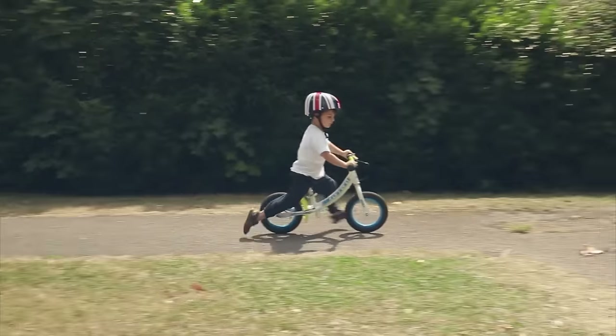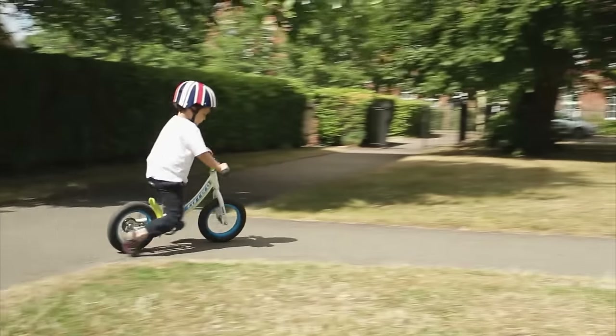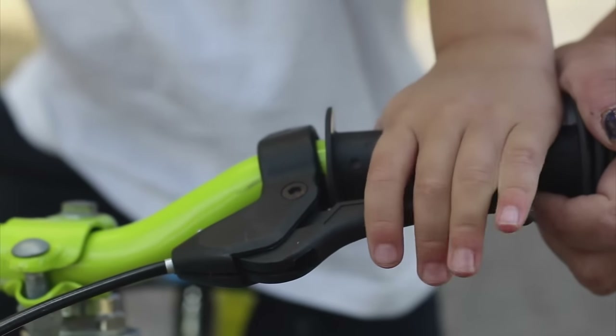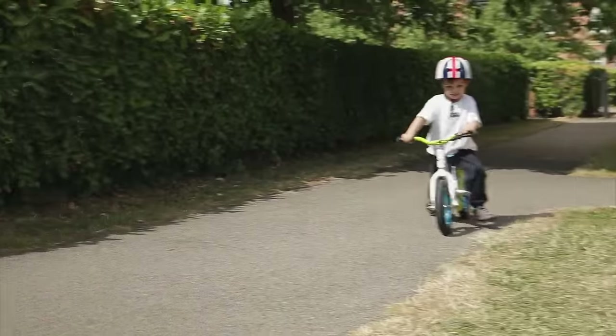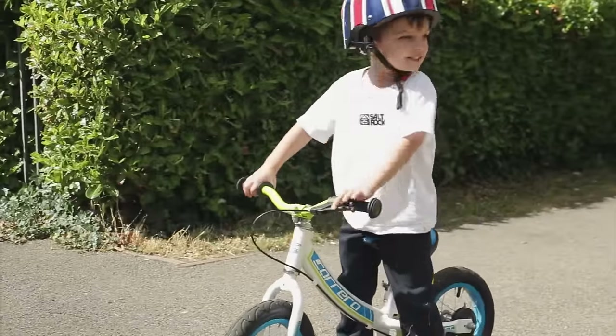Once they have mastered lifting their feet, you can help them to steer the bike by getting them to lean and moving the handlebars gently. If they are ready, you can show them how to squeeze the brake gently. Play simple games like shouting stop and go, slow and fast, to help keep it fun.